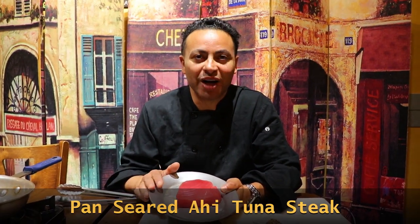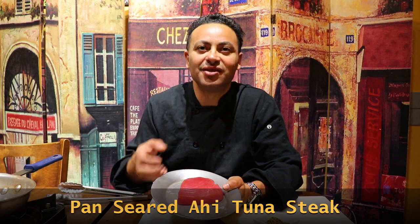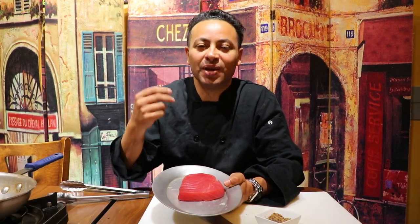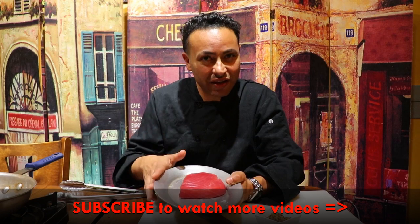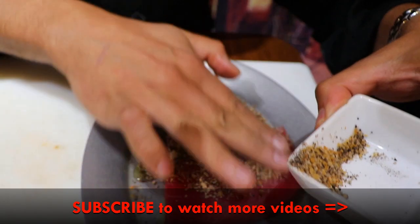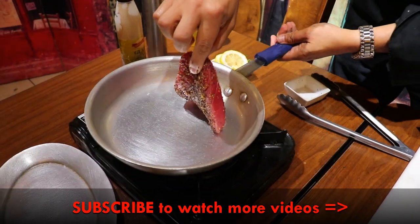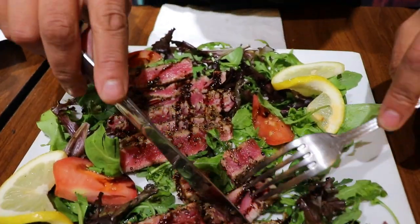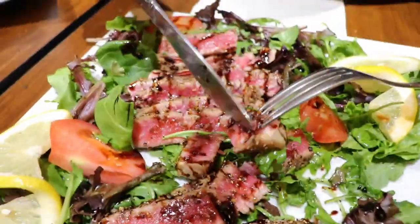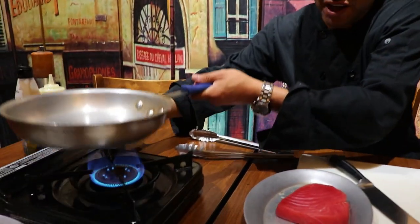Good evening, the traveling chef is here showing you how to make a very chic, very elegant entrée — or appetizer, whatever you want it to be. It's gonna be pan-seared tuna steak with a bit of arugula and some balsamic glaze. It sounds complicated but it's very easy, so let's get together. Just five minutes — pan is hot, I'm ready to go!